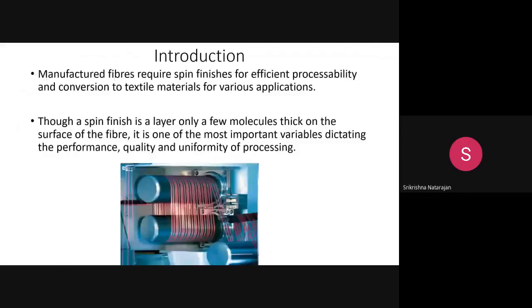You have already learned about spin finish from a basic level during the melt spinning lecture. Spin finish is required for manufactured fibers — man-made fibers — for efficient processability and conversion to textile materials for various applications. It is a very thin layer of just a few molecules on the surface of the fiber.